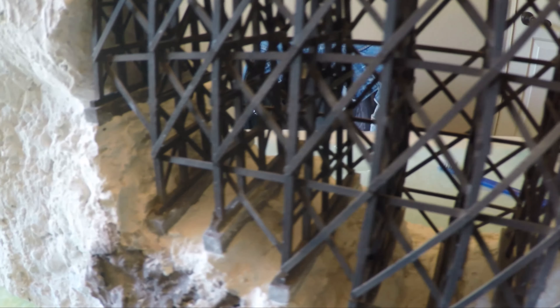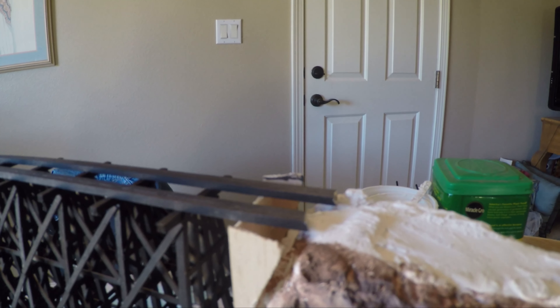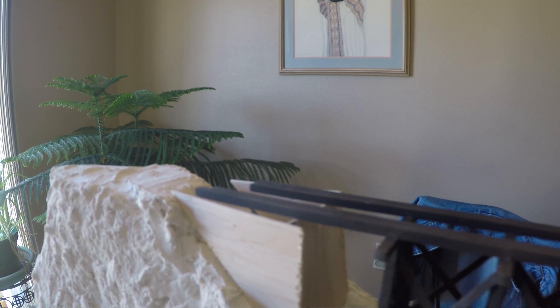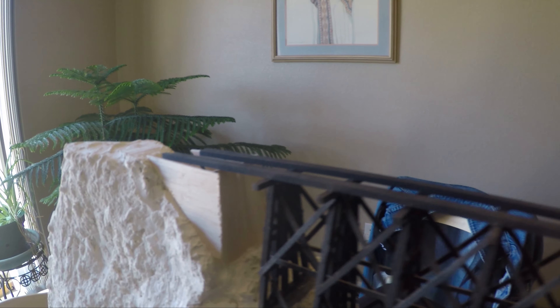I had gaps between the ends of the trestle and the mountain on each side, so I used balsa wood to make forms for concrete approaches on each side of the trestle. I used fairly thick plaster, pushing it against the forms to avoid air pockets. Nevertheless, I ended up with gaps that had to be filled and sanded after the forms were taken off. I painted these gray. After filling the gaps under the concrete supports with plaster, I knocked off any excess and touched it up with paint.